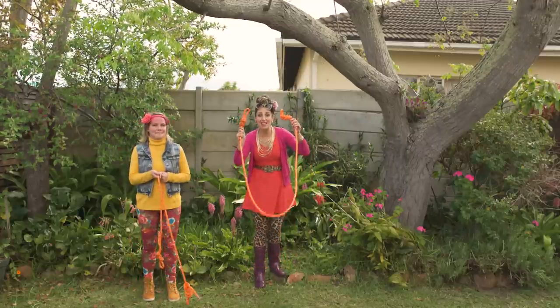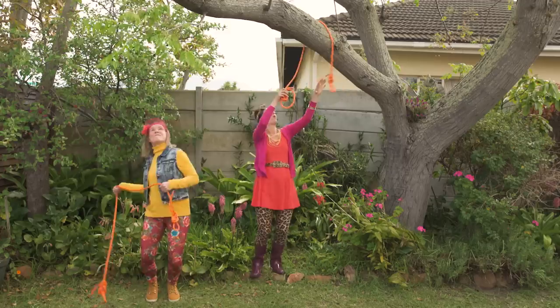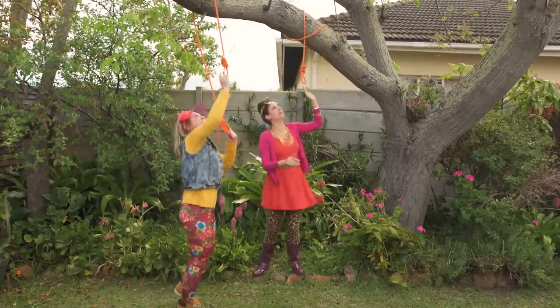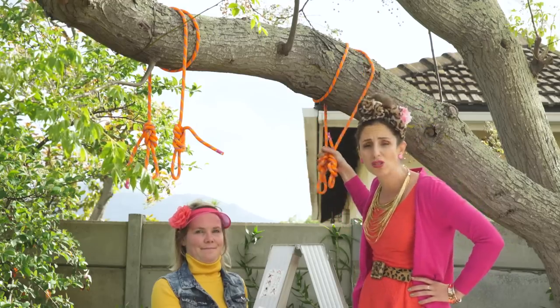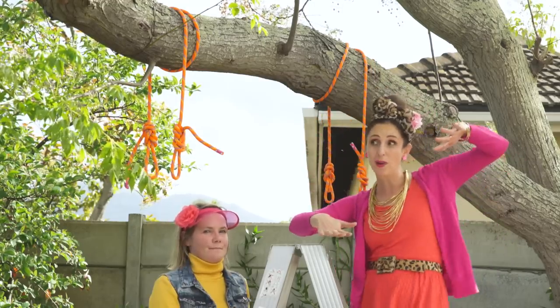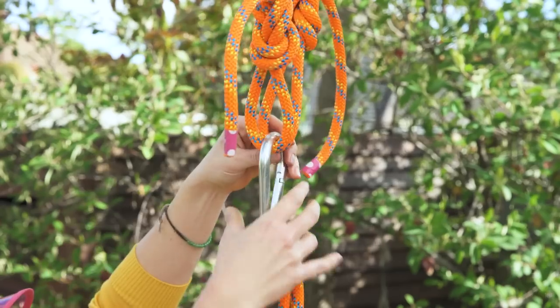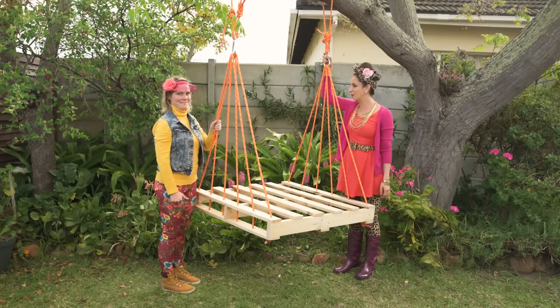Now we're going to get these pieces onto the branch. That didn't work — got a ladder. Make sure your knots are secure and that they're both at the same level. You don't want the swing to be lopsided — it's not a roller coaster. Clip in your carabiners. Our pallet is ready. Teamwork, Marionne.